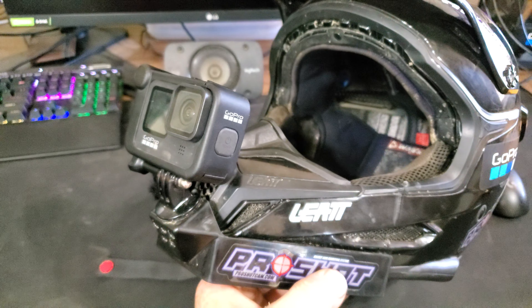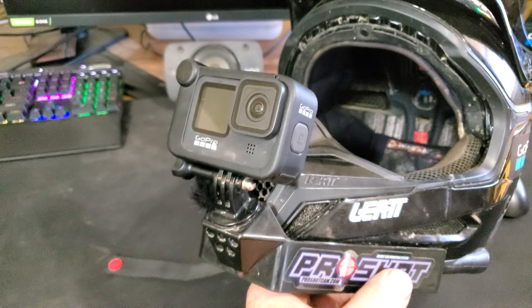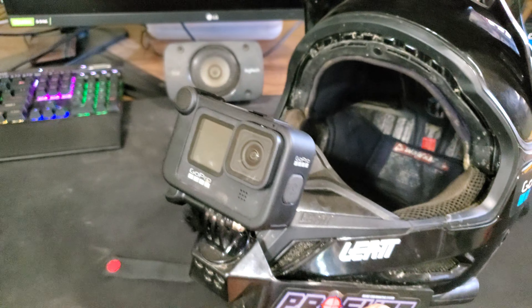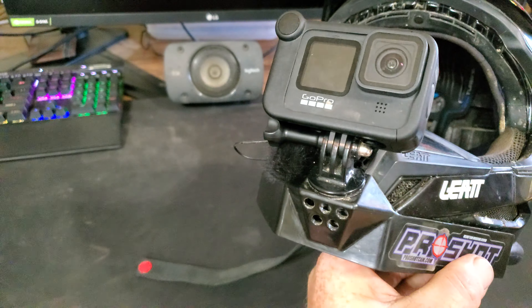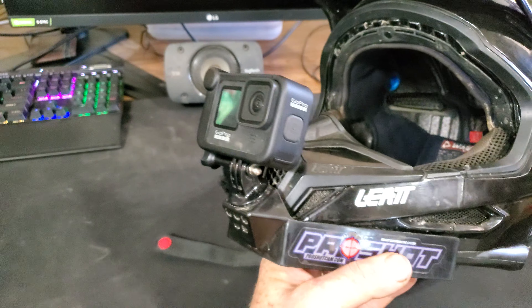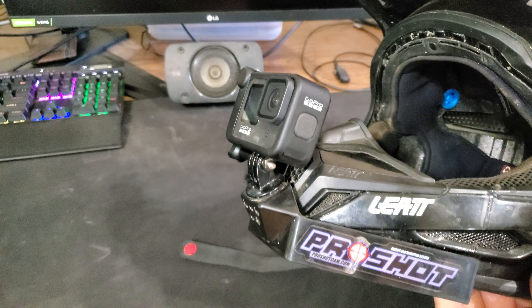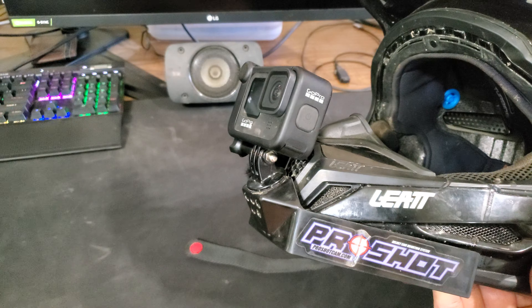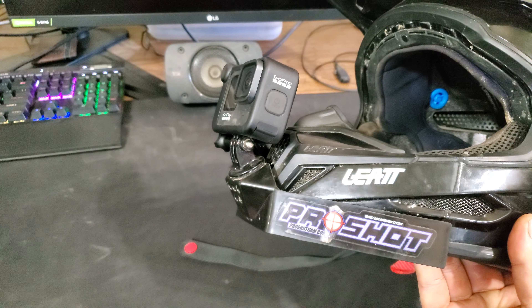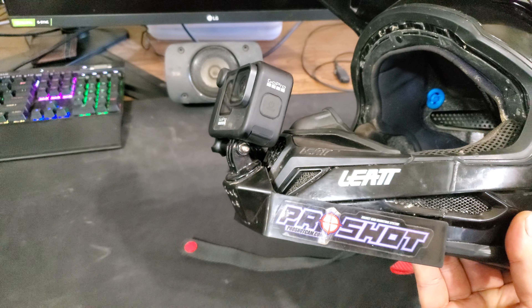This is going to be very similar to my Hero 8 Black setup with its media mod — it is functionally identical, no difference. I didn't have to change the way the Pro Shot is mounted or any of that. As you can see, it's a Pro Shot chin mount. I've never had an issue with them at all as far as mounting strength or anything. This one has been attached to my helmet without ever having been taken off since at least the Hero 8 Black release.